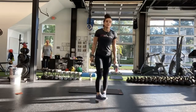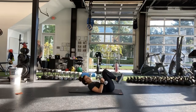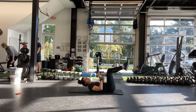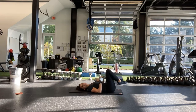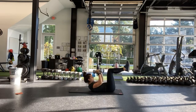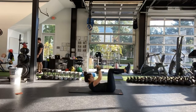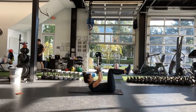Good, alright. Now all the way down. Nice hollow body. Pressing weights to the top. Again, if you only have one heavy weight, you can use one side and then switch at the half. Okay, and start. So hollow body, pressing all the way up.